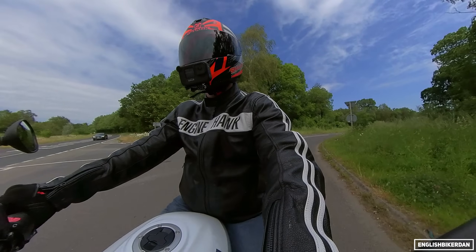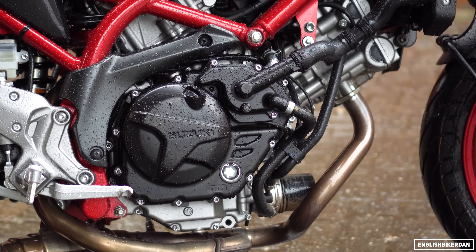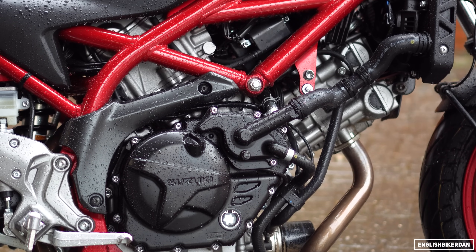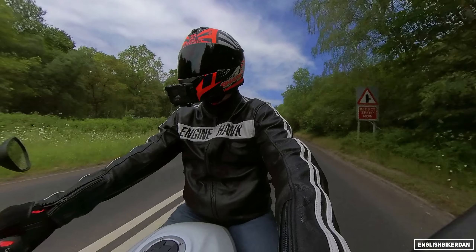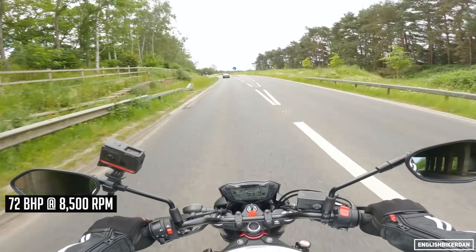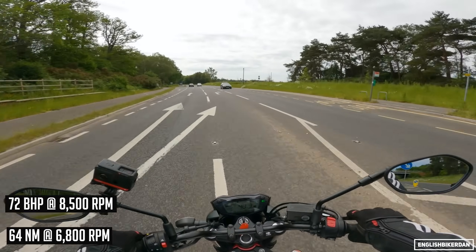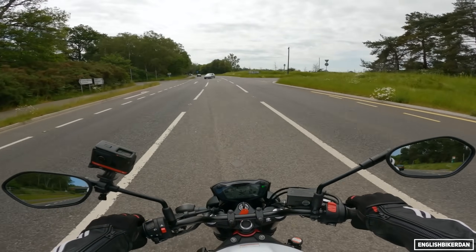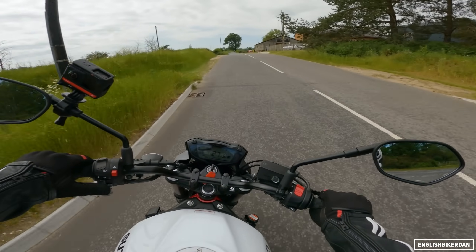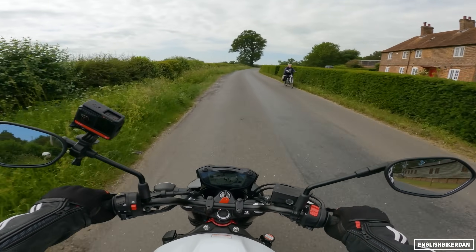Powering this bike is a 645cc 90-degree V-twin, and that makes 72 horsepower at 8,500 RPM and 64 Nm of torque at 6,800 RPM. In terms of power, it's pretty much one of the main competitors in the naked middleweight category.